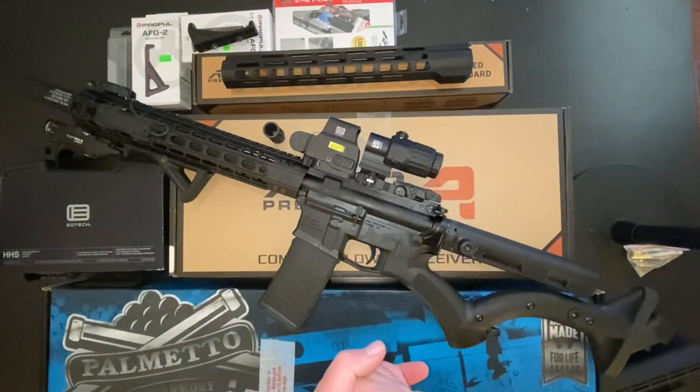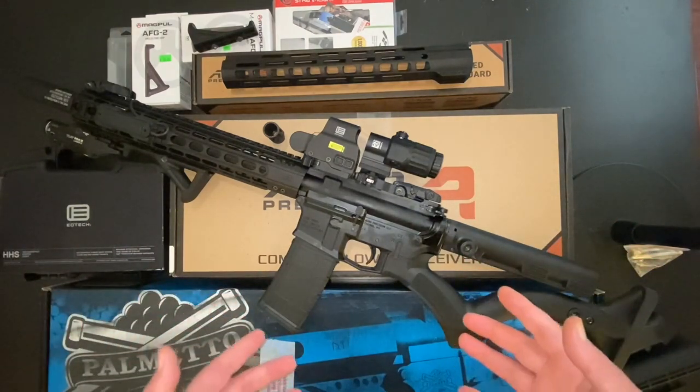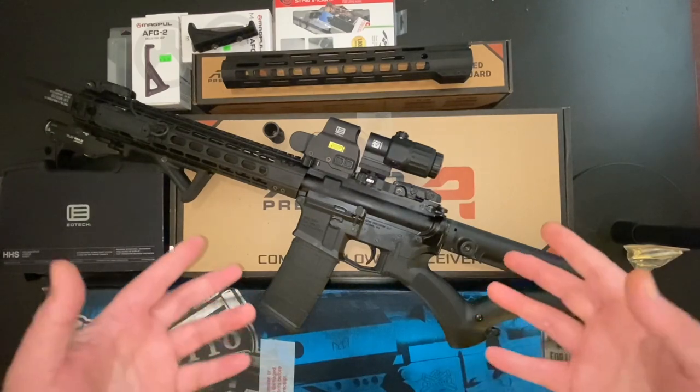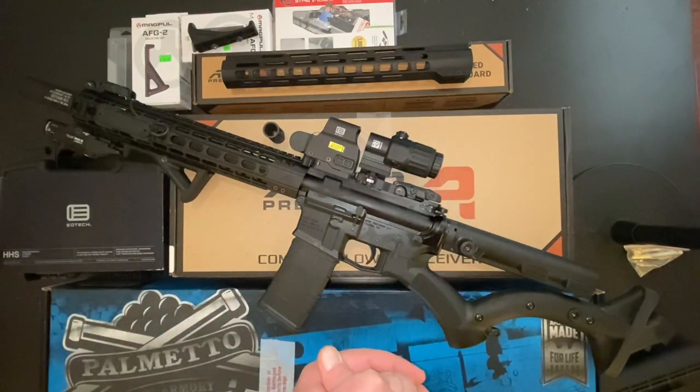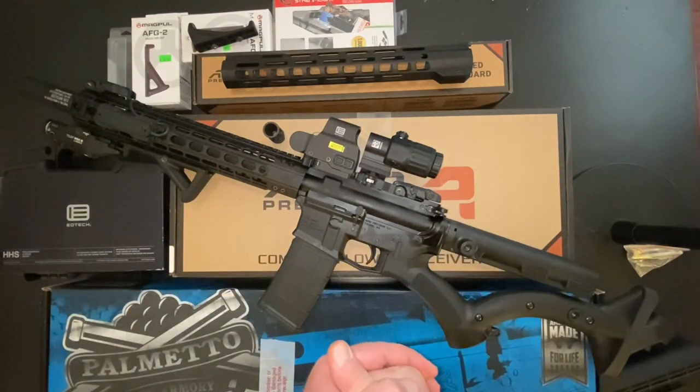Hey, my friends, welcome back to another Civ Ops Gear Review. I'm sorry it's been so long — I've missed you so much. I've been so busy with the holidays approaching and everything going on in the world overseas. My life has been a scheduling disaster. I'm happy to be back and have time to make a video with you.